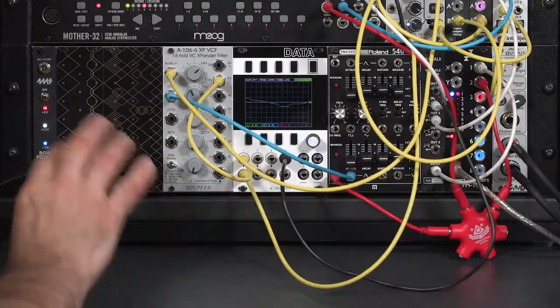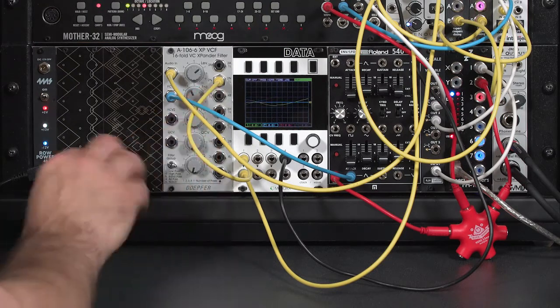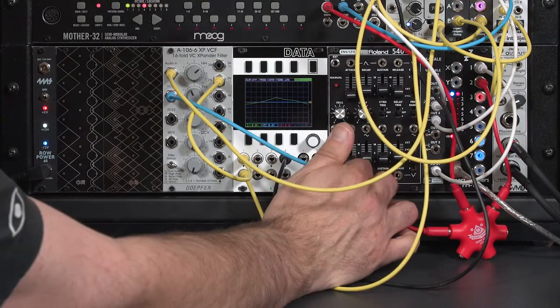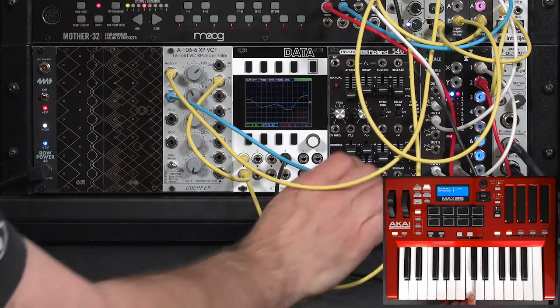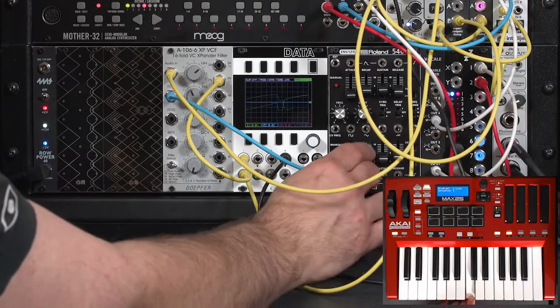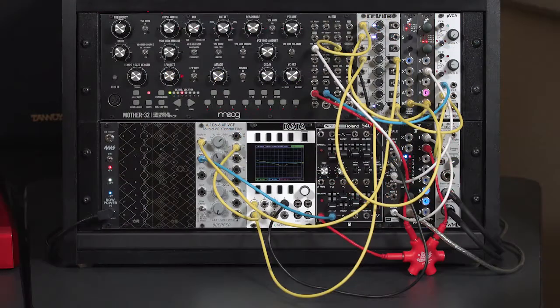Notch filters, when they're static — when they hit that sustain level — can be a bit boring sounding. What's interesting is when they're sweeping, when they're moving around; then you can really hear those harmonics being removed. You can do that a couple of different ways. You can go for slower envelope settings, maybe even a slow attack. Or even better, keep that cutoff frequency in constant motion so that you're constantly cutting out different harmonics.